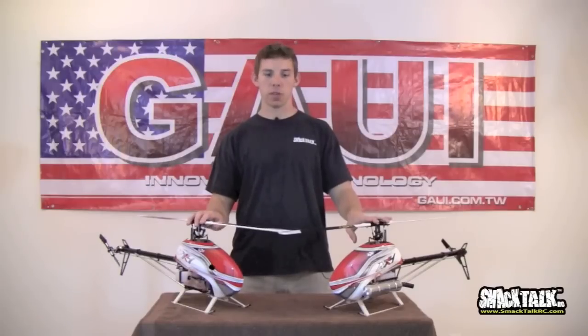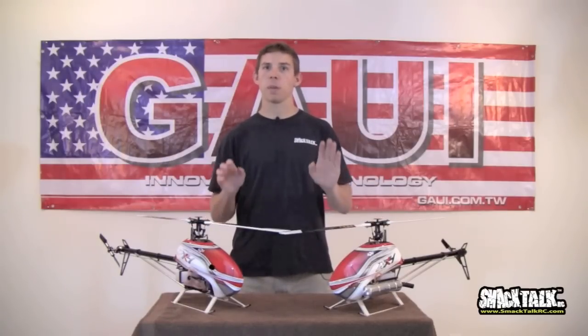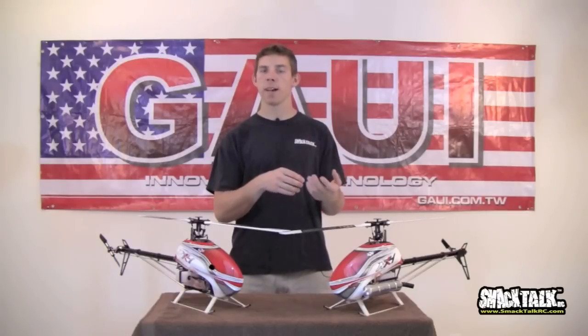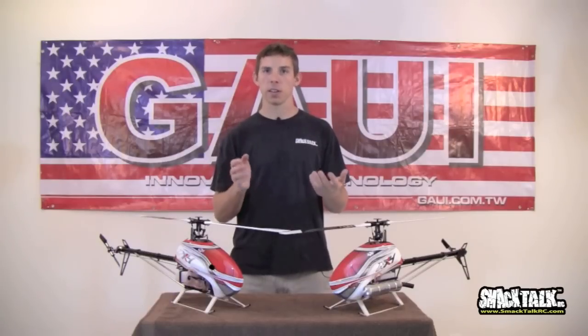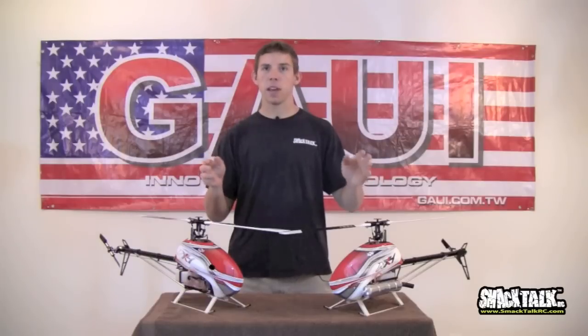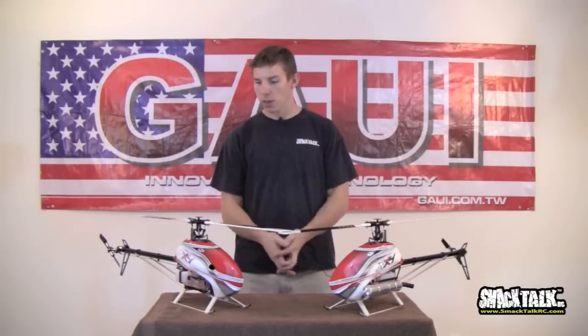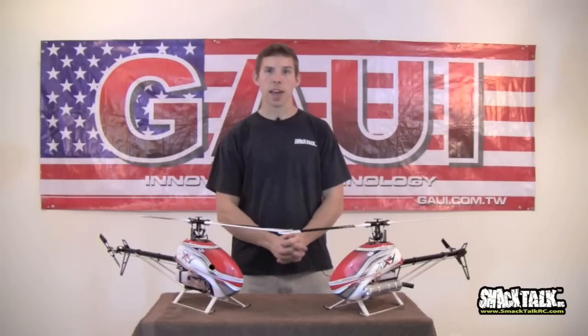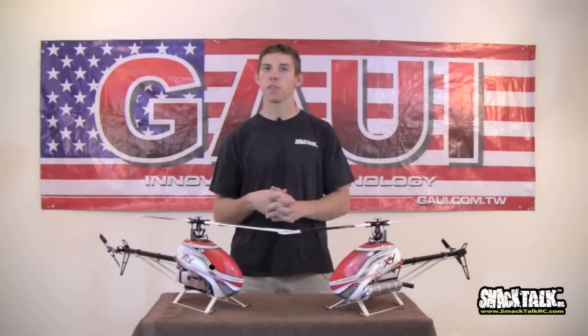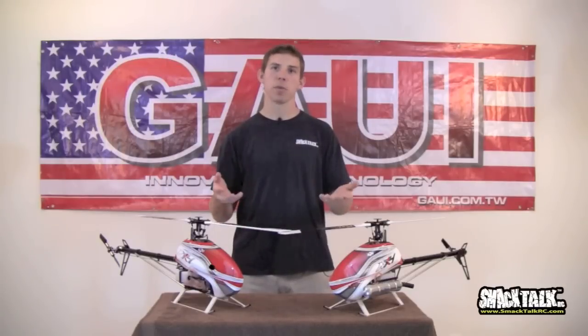Today we're just going to be focusing on this guy, the GOWI NX4. If you like the format, I'd suggest you guys go take a look at our website, SmackTalkRC.com, and take a look at what we've got, because so far everybody seems really happy with everything.